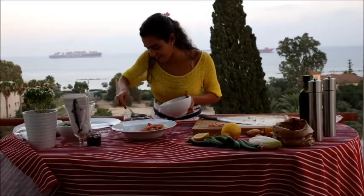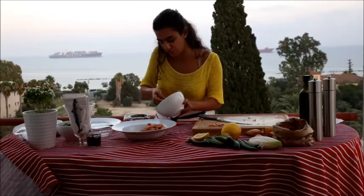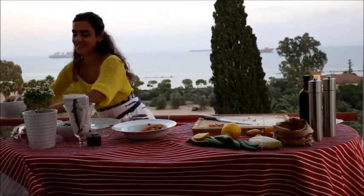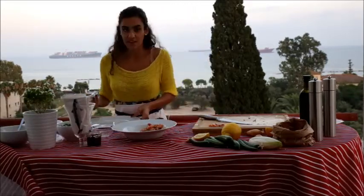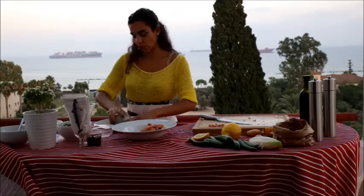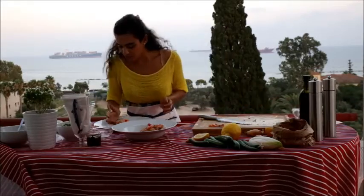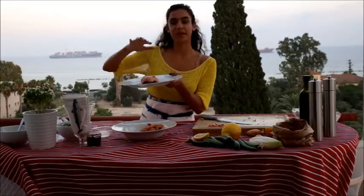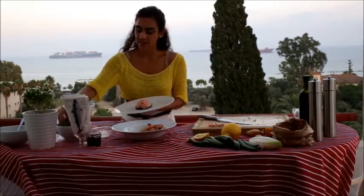It looks amazing. This is the second time I'm doing this recipe — it's been a long time. So you see, this is the second layer. Now we just get a big nice plate and do this — you pull, and great! Oh my god, look at it, it's amazing. Let me fix it a bit — it comes out like that, you can make it taller. It looks very nice.